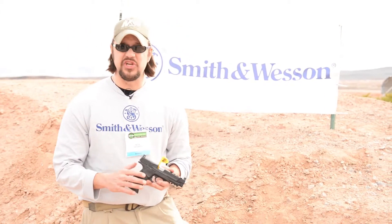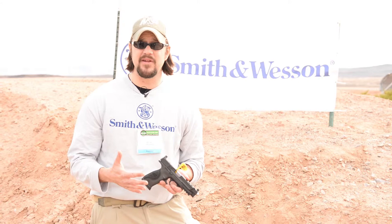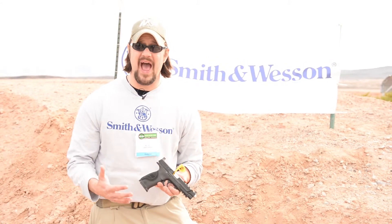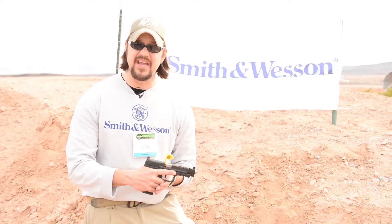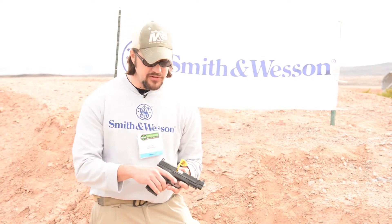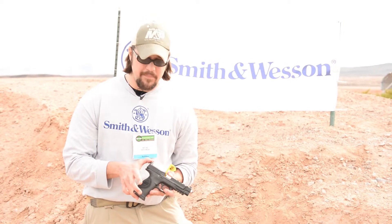Another new gun for Smith & Wesson this year is the M&P Performance Center Ported Core. Core stands for Competition Optics Ready Equipment. Out of the Performance Center, we're offering both a 9 and a 40 in a 5 inch barrel and a 4 and a quarter. The Performance Center has ported the slide and the barrel, so what that allows you to do is maintain control over the gun in rapid fire shooting. Basically at the request of several of our pro shooters, we have a gun that's very easy to control.